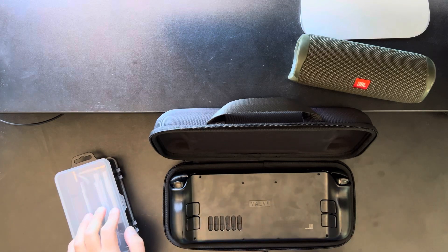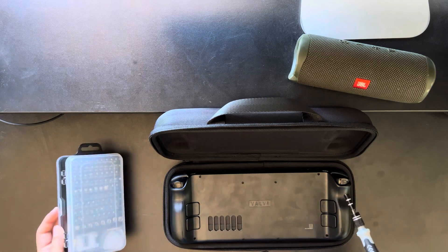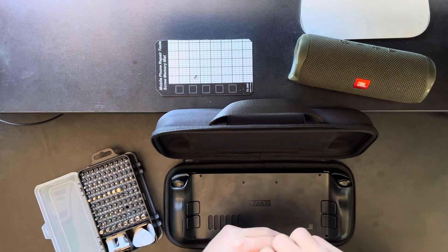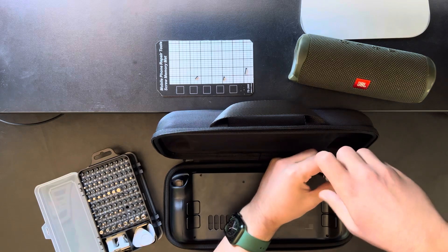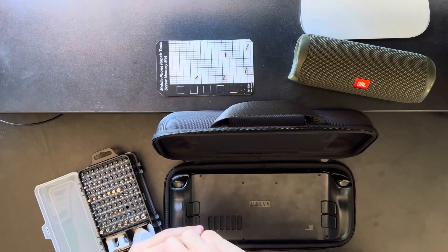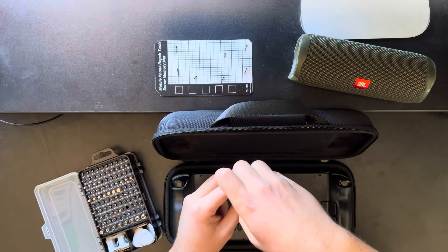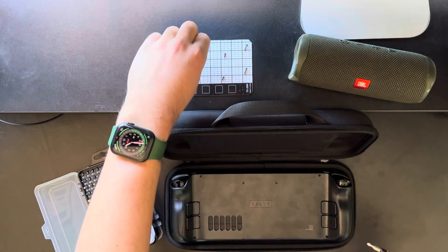We're going to undo these 8 screws. Let's flash forward. This screw is very important because it actually holds down the new heat shield on the inside.